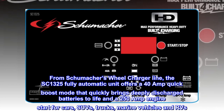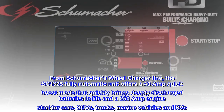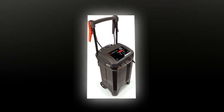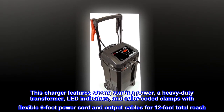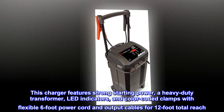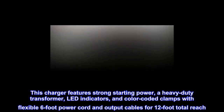A 250-amp engine start for cars, SUVs, trucks, marine vehicles, and RVs. This charger features strong starting power, a heavy-duty transformer, LED indicators, and color-coded clamps with a flexible six-foot power cord and output cables for 12-foot total reach.